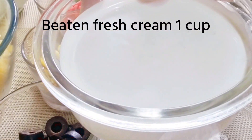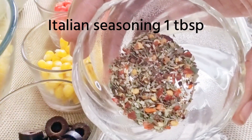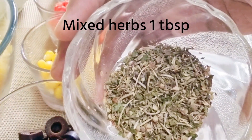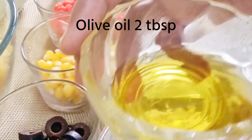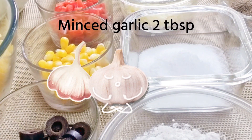Beaten fresh cream, 1 cup. Red chili flakes, 2 teaspoons. Italian seasoning, 1 tablespoon. Crushed pepper, 2 teaspoons. Mixed herbs, 1 tablespoon. Olive oil, 2 tablespoons. Minced garlic, 2 tablespoons — I'm sorry, I forgot to place it here but add it while cooking.